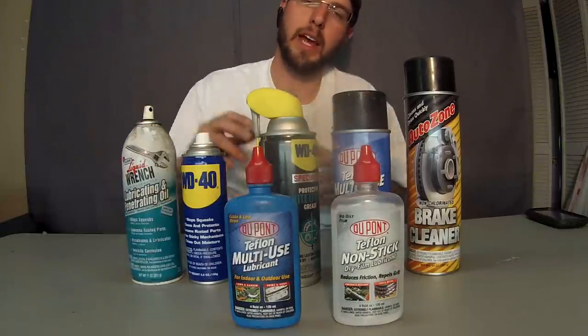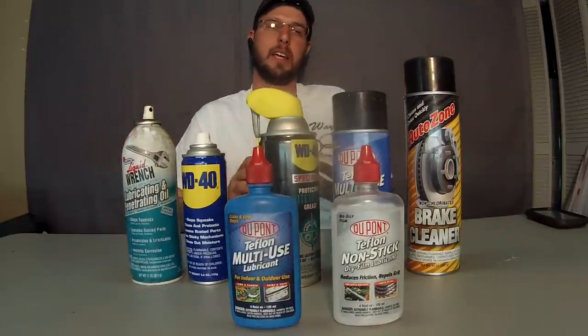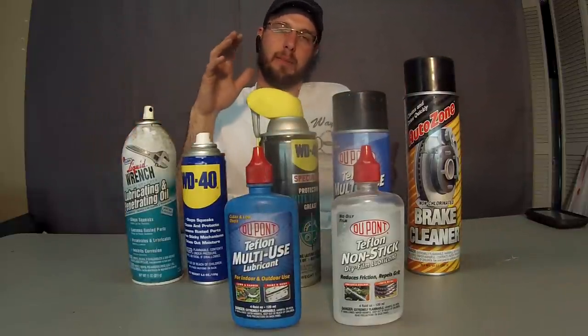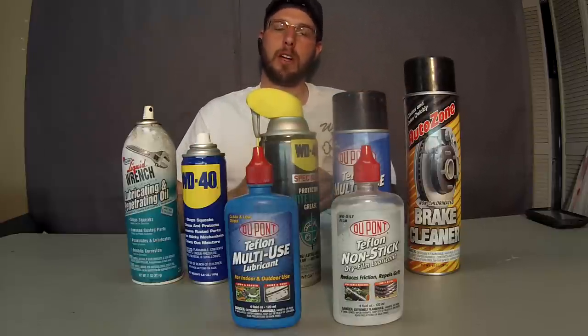Wayne here with Tri-County Locksmith Service. Today we're going to go over lubrication. There's a lot of different things out there and when you go to the hardware store it's kind of hard to pick out what's going to be good for your locks and your application.